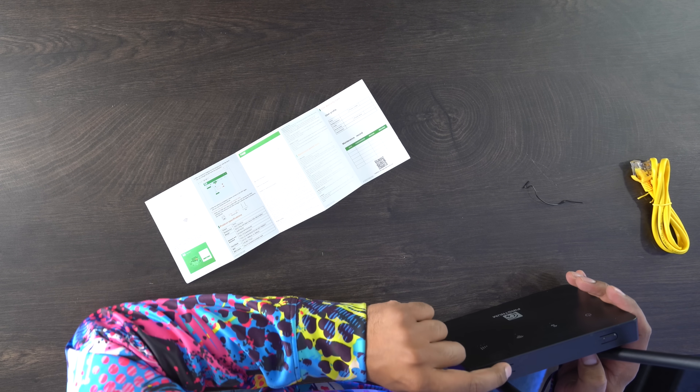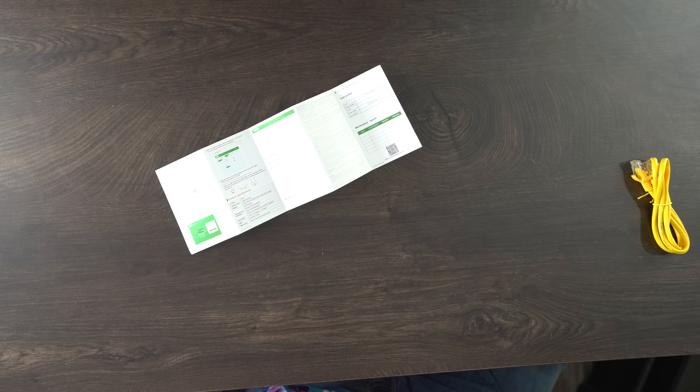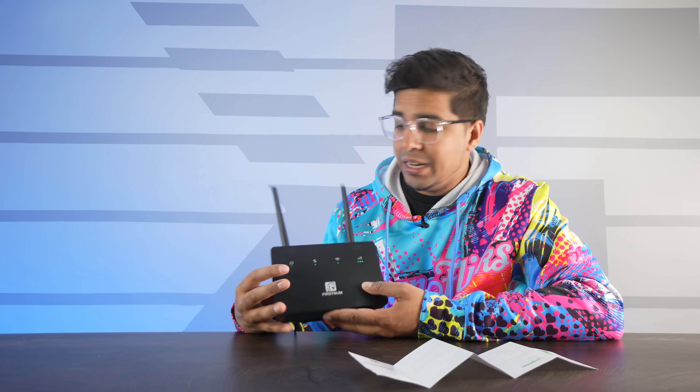We're going to plug this into the wall. I'm going to hit the power button — I do have a power function LED. You can see the green LEDs highlighting and showcasing that it is now powered on. From there, once we insert our SIM card, we can connect to this in a matter of seconds and start streaming the internet using the SIM card function. You also have these little antennas that let you position them in any way you like.